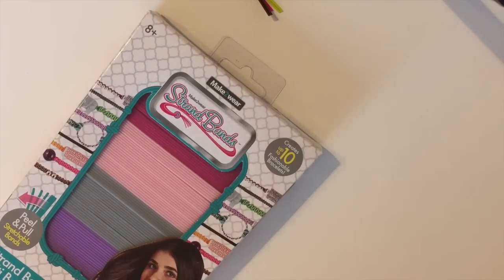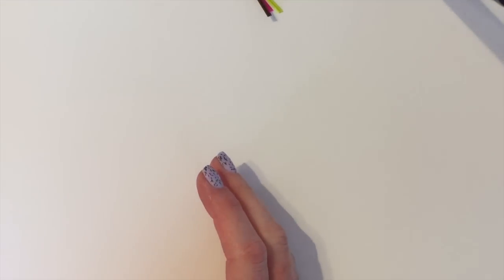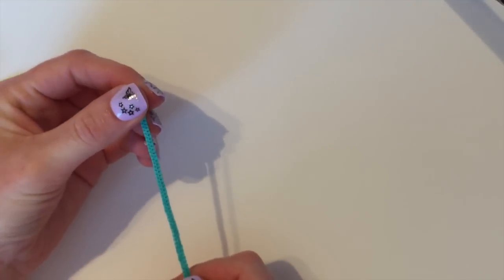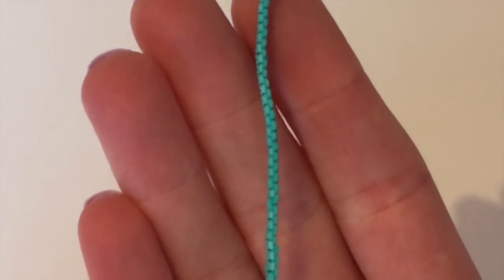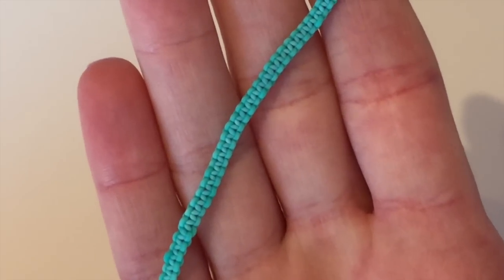In this video I'm just going to make this really short and sweet and go over some basics. I'm not going to do a full design — I've already got some already created for you. I'm just going to get you started. So this is your actual Strand Bands — go ahead and grab some, whichever colors you want. Today I'm going to be showing you how to use this, which is called the cobra design.